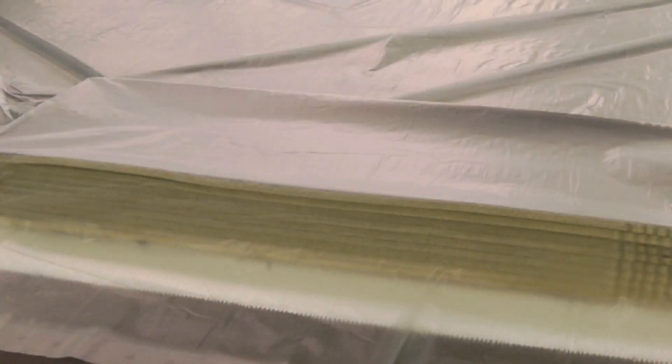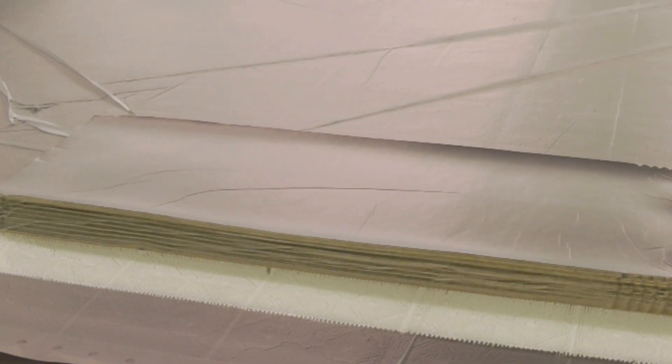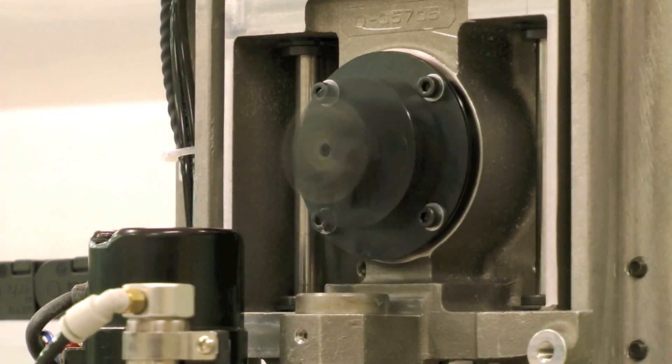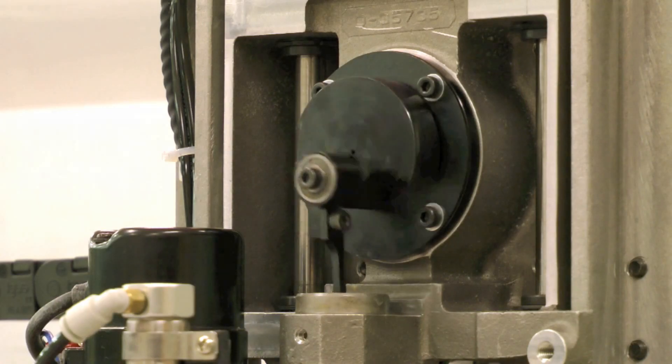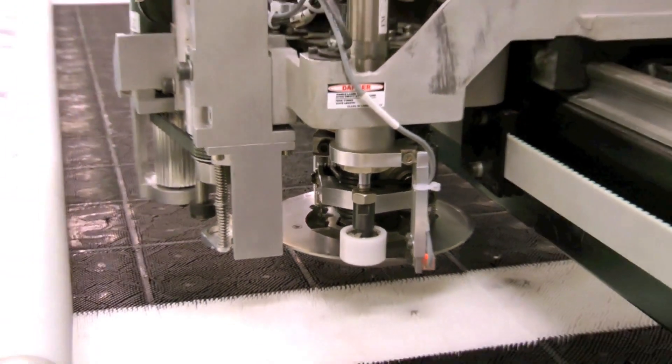The GTXL uses a high efficiency vacuum system to hold material firmly in place during cutting, so parts are always accurate, ply to ply. With long vertical knife strokes and automatic knife sharpening, the GTXL eliminates hanging threads, so you always get precisely cut parts.